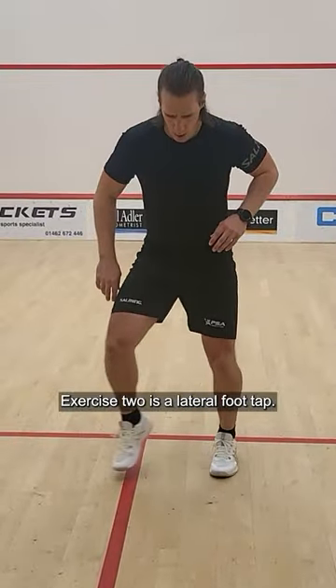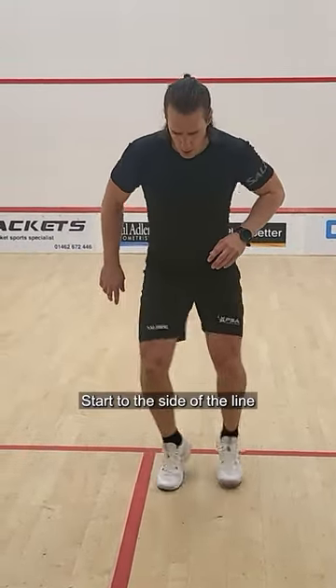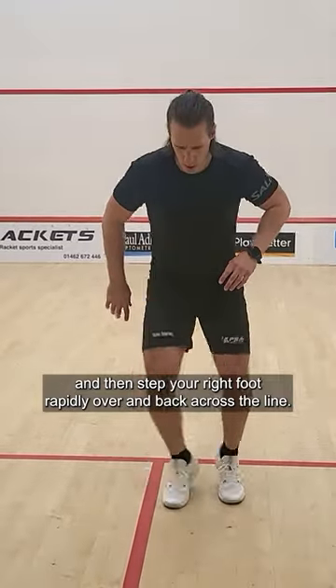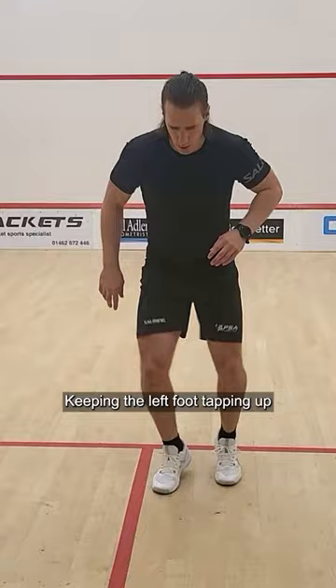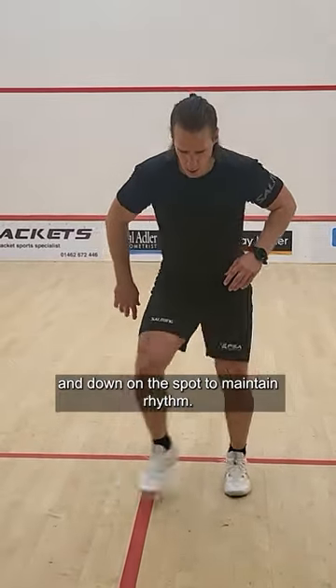Exercise two is the lateral foot tap. Start to the side of a line and then step your right foot rapidly over and back across the line, keeping the left foot tapping up and down on the spot to maintain rhythm.